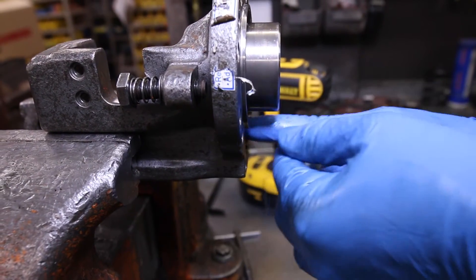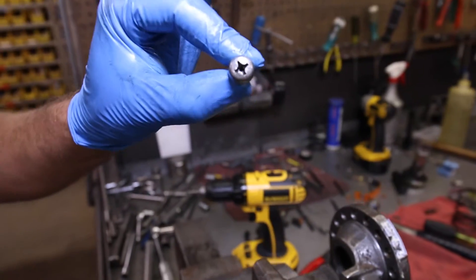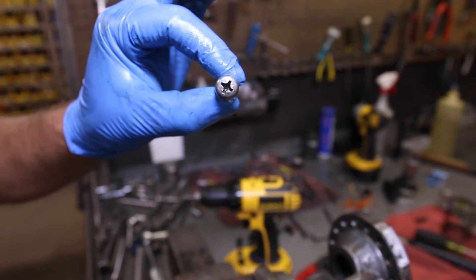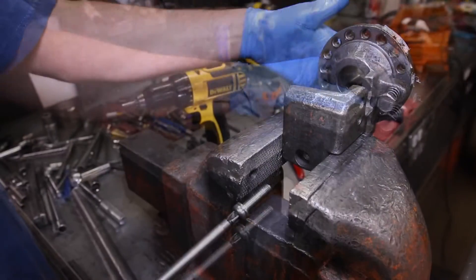Slide the new airbag into the chamber, making sure you push it all the way in. Before screwing the front bolt into the airbag, it's very important to inspect and make sure light is coming through it. If you don't see any, you will need to replace this bolt or drill it out.